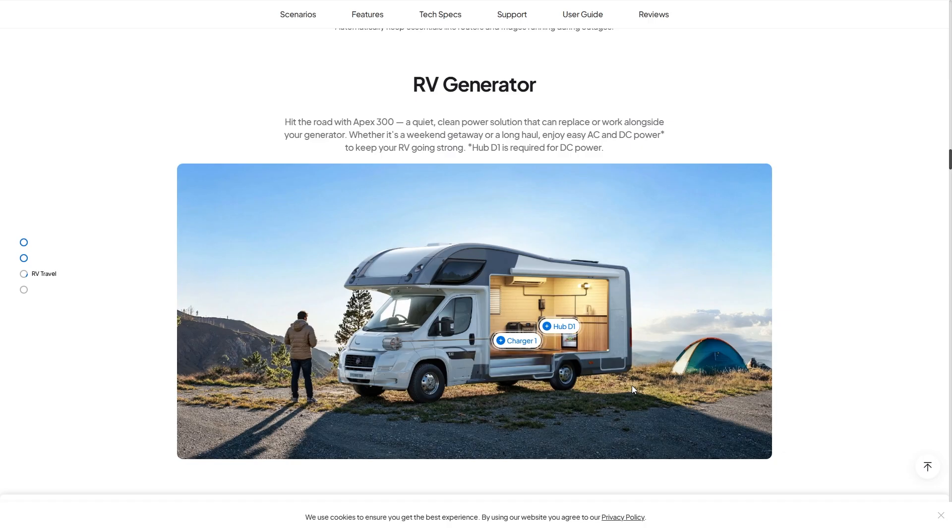You can also hit the road with the Apex 300. It's a quiet, clean power solution that can replace or work alongside your generator — especially in areas where loud generators aren't allowed. You can charge it up quickly with your generator during generator hours and then run it silently all day long. Whether it's a weekend getaway or long haul, enjoy easy AC and DC power to keep your RV going strong.